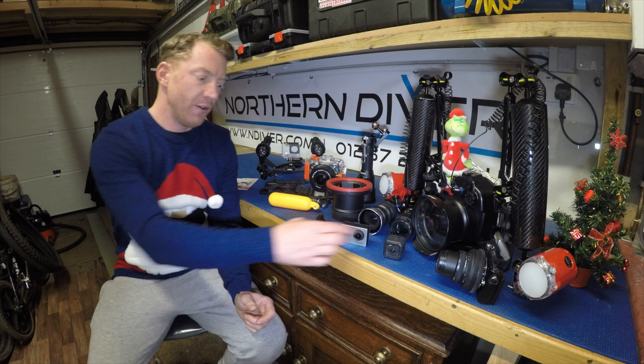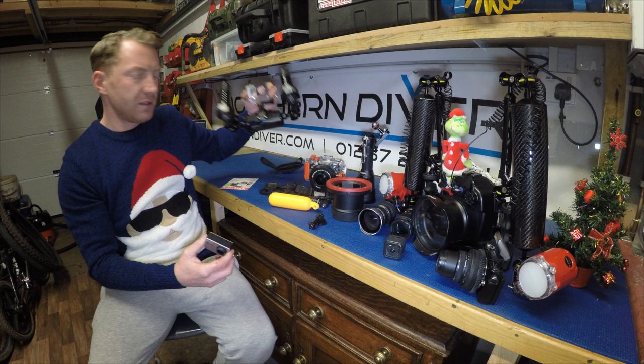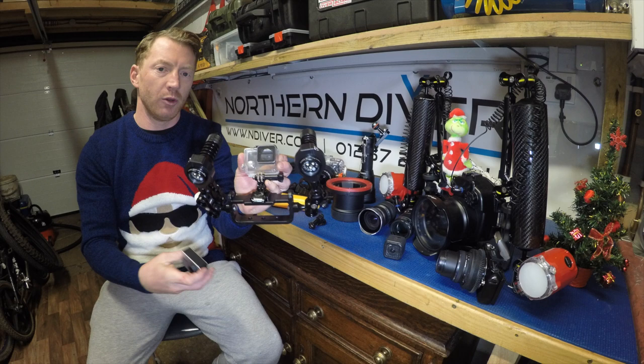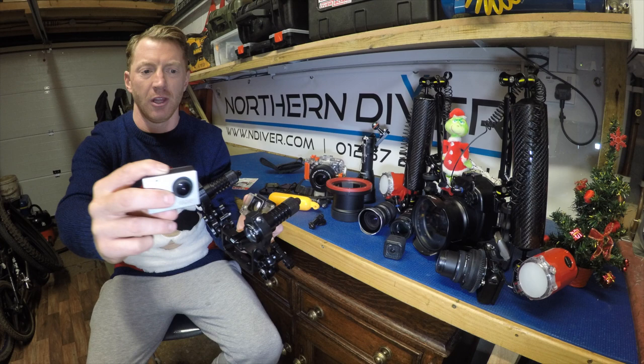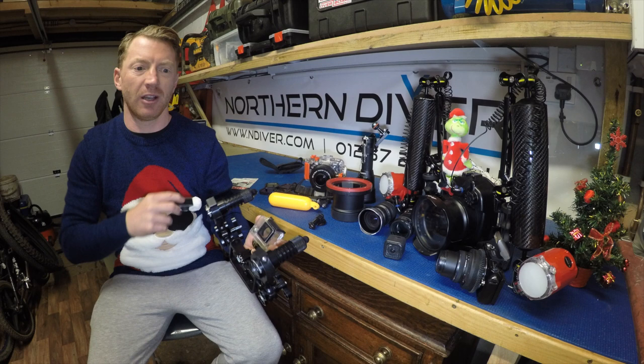I much prefer, whilst the GoPro is in its normal housing - the clear housing that comes on top - I sometimes just put a little bolt snap through there and clip it onto my kit, pull it out and take a picture as and when I want. Or I can hold it nice and steady in front of me as I'm moving along, filming a fish or some marine life, and then clip it back on. It's small and very much out of the way.